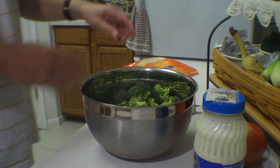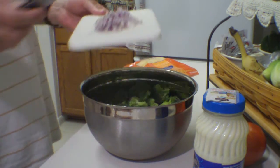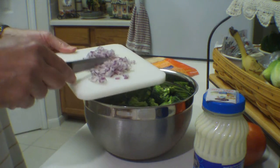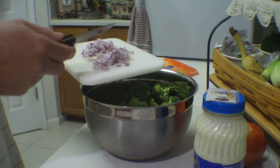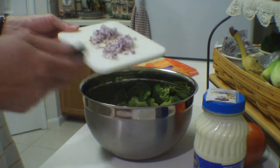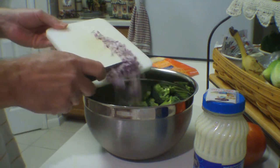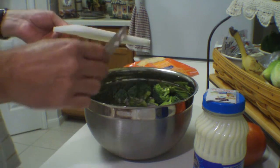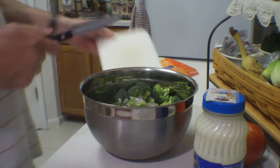Then what I have here is some minced red onion. This is probably about three tablespoons. You can use as much or as little as you want — if you like more red onion, add as much as you want. This seems to be about the right amount that she likes, so I'm going to add that.